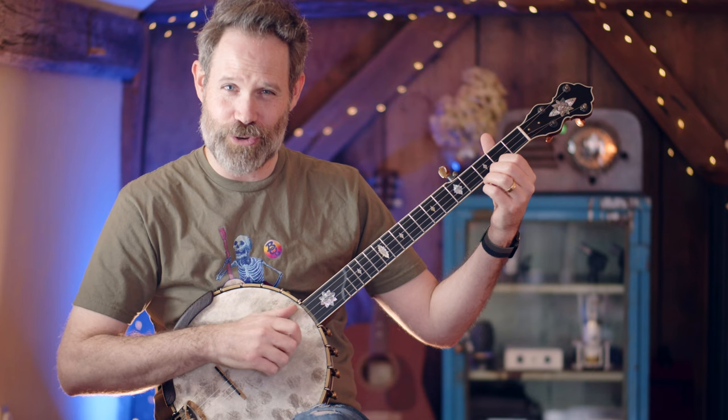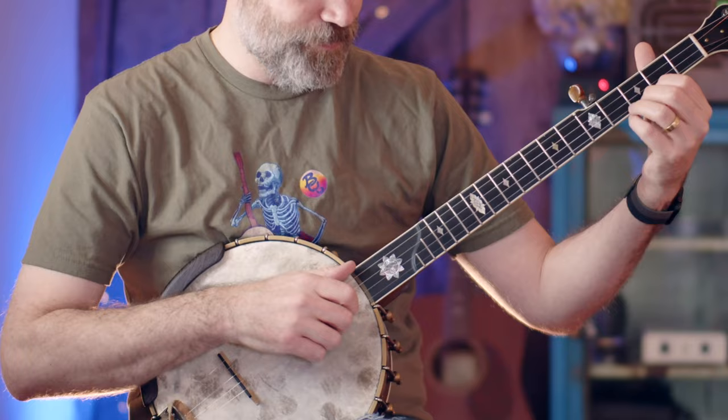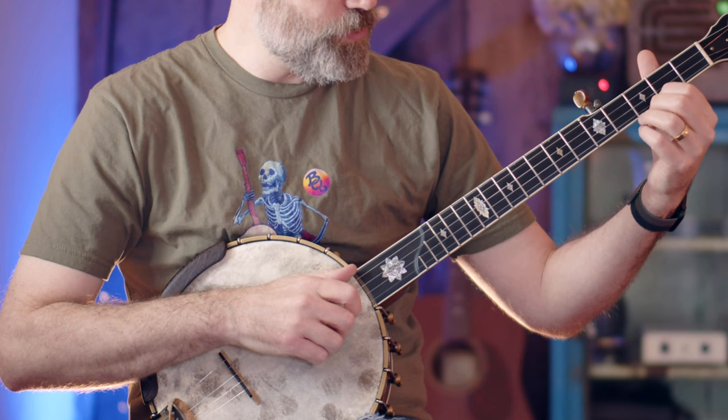We're going to be pulling off the second fret first string and landing on a diddy on the open second string. 90 BPM — work with me here. One, two, three, four.